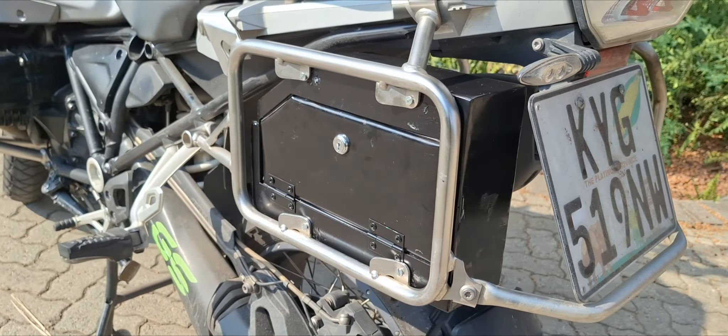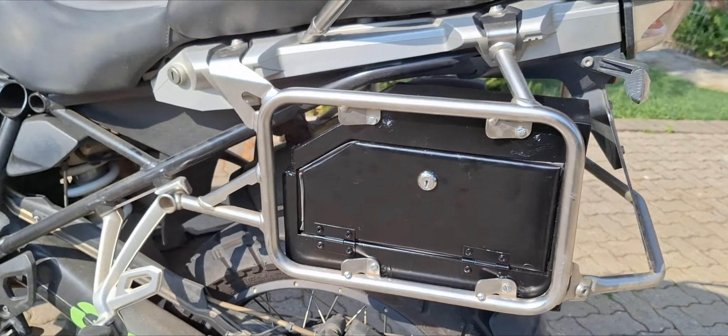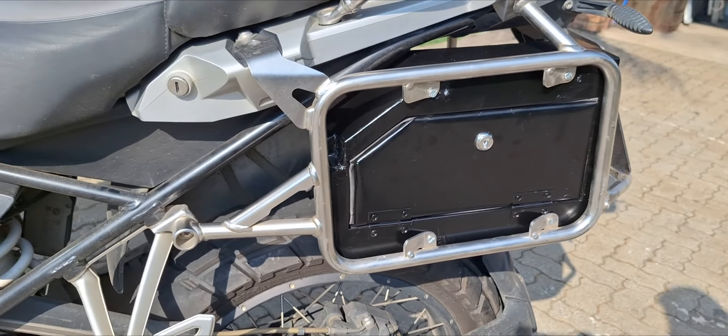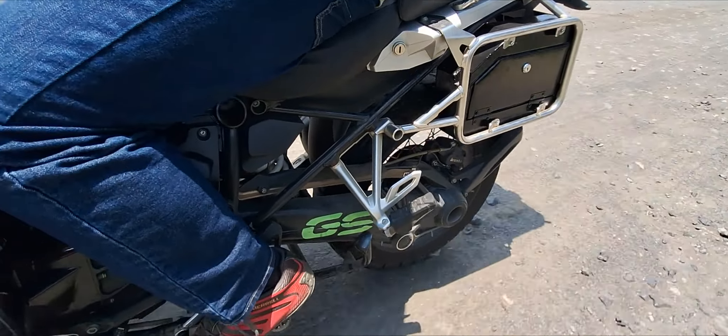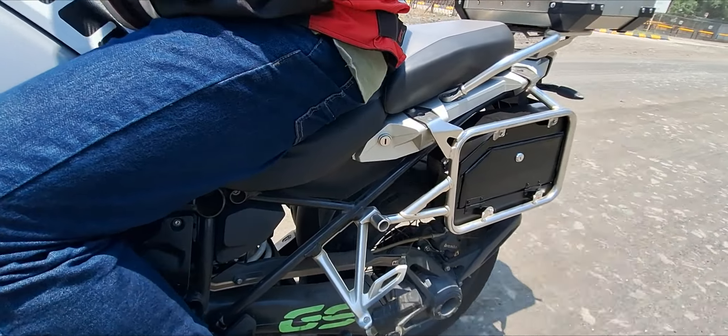I have only recently fitted the toolbox to my motorcycle and will give feedback in the near future. It is rainy season now where I stay, so it is extremely convenient to store my raincoat in the box. I have done a water test and am happy to report that there are no leaks and no vibrations of the box while riding.